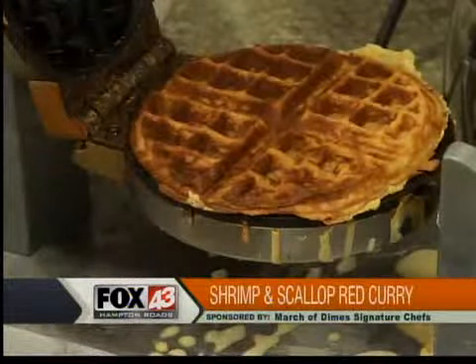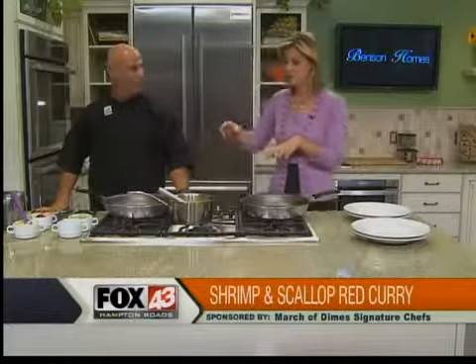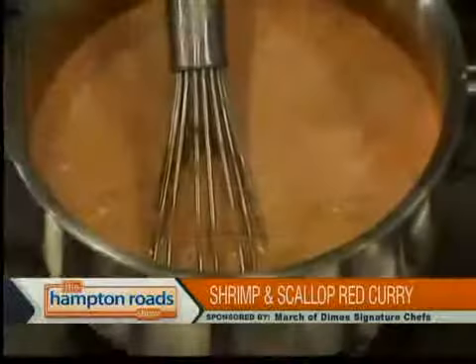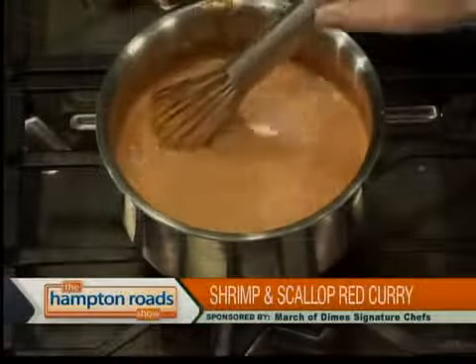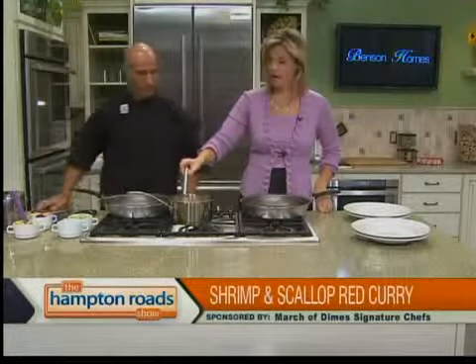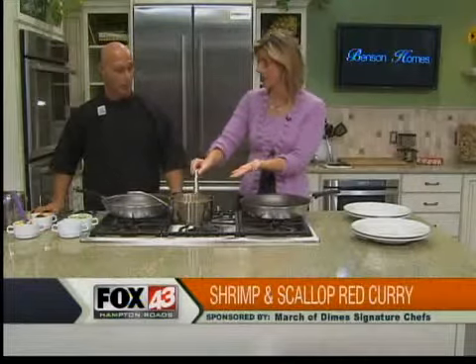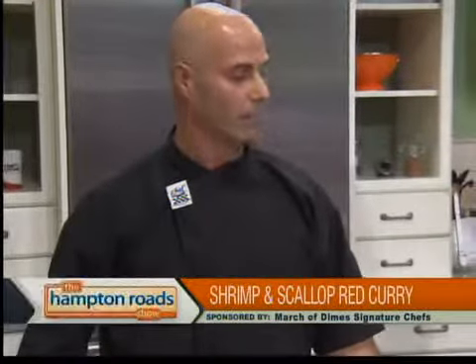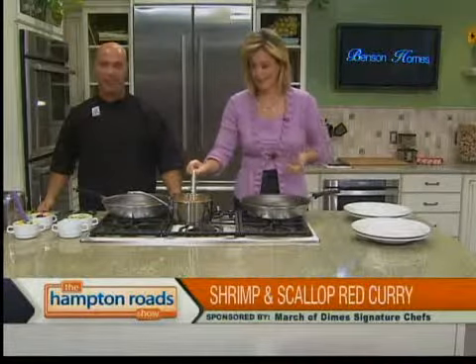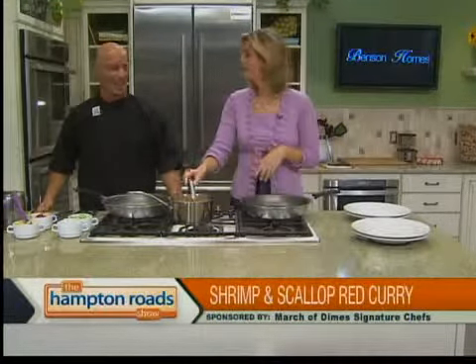We've also been working on our red curry sauce — I see a couple of bubbles there. You said you really didn't want to bring this to a big rolling boil, just a light simmer. We're going to put the ingredients and steps at thehamptonroadshow.com. This was just a red curry paste, coconut milk, and seafood base. That's why we put the list on the website — because it's Monday morning, people, you're going to forget a couple things.